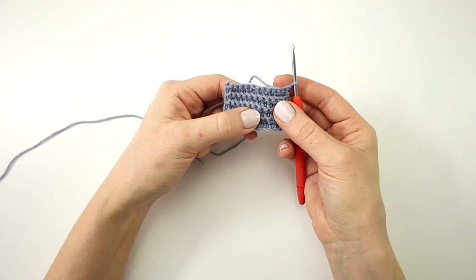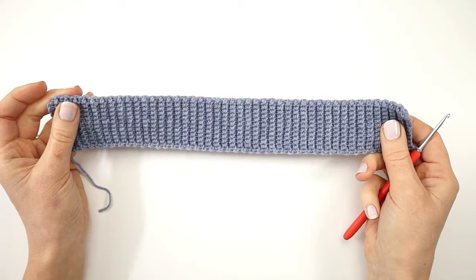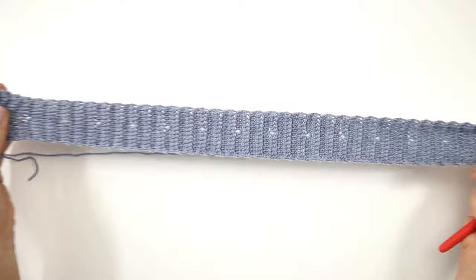From here I'm going to continue in this way until I have a total of 88 rows, making a small hole for the waist strap on every fifth row. I am now done with all 88 rows and as you can see my waistband is very nice and elastic.